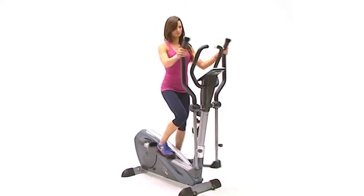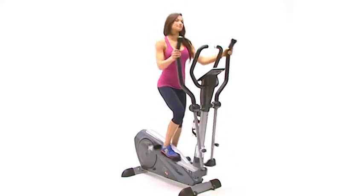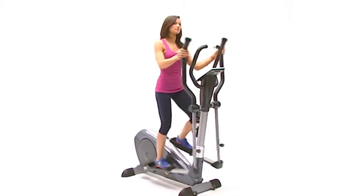The Crosstrainer, available for hire from Bfit. If you're looking for a bigger unit with programs, try our Deluxe Crosstrainer.